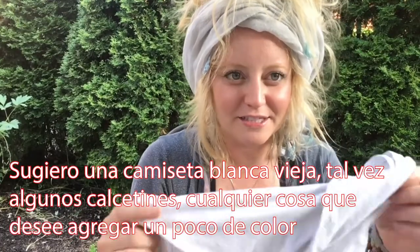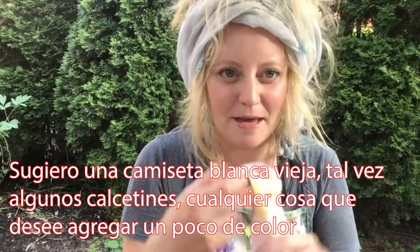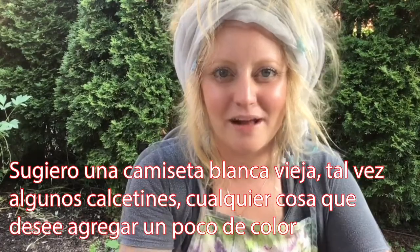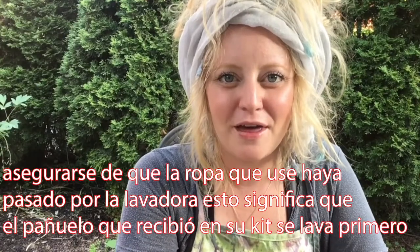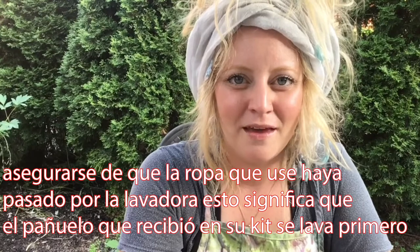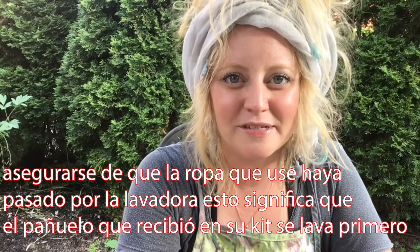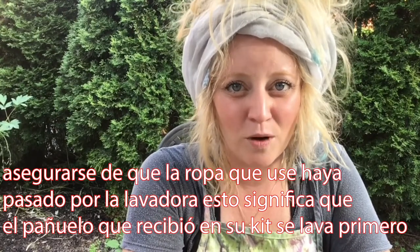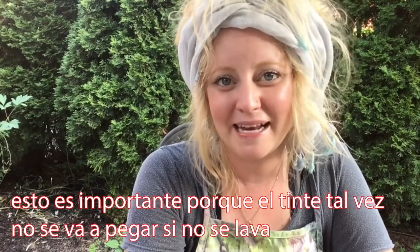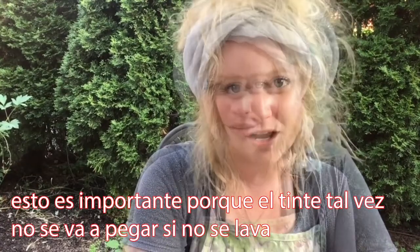I suggest an old white t-shirt, maybe some socks, anything that you'd like to add some color to. Make sure whatever clothing you use has already been through the wash machine and through the laundry. That means that the bandana you received in your kit has to be washed first — this is very important because the dye may not stick if it's not washed.